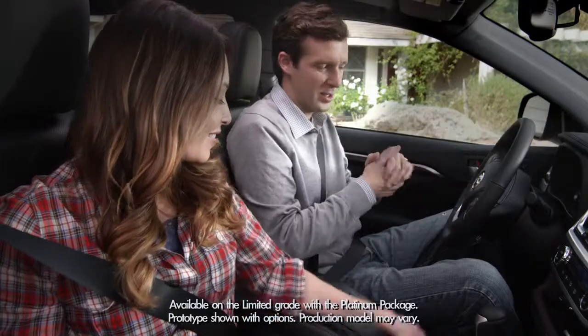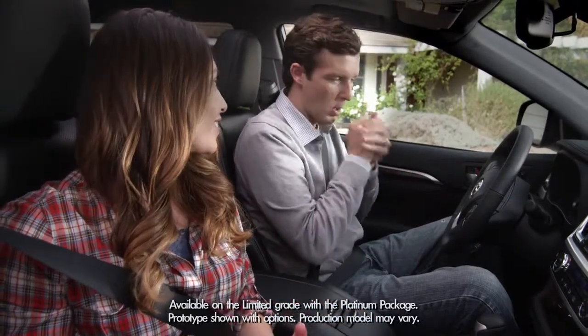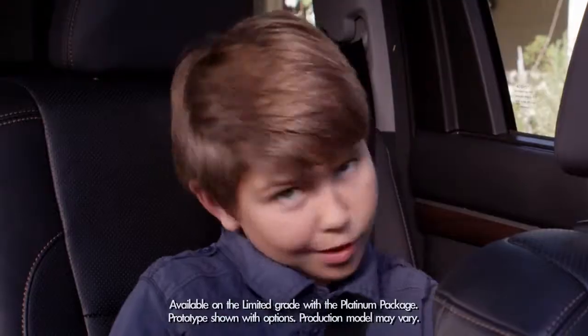My dad is always cold. He has cold hands. I mean, he could wear gloves on a hot day. Problem solved.